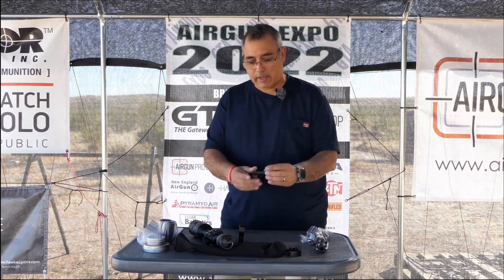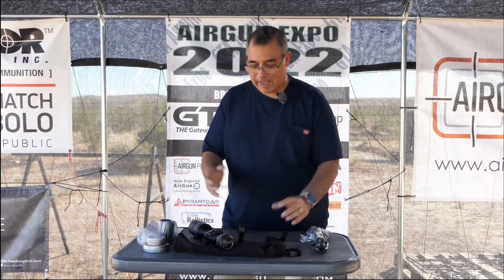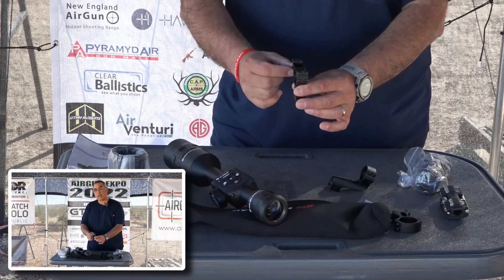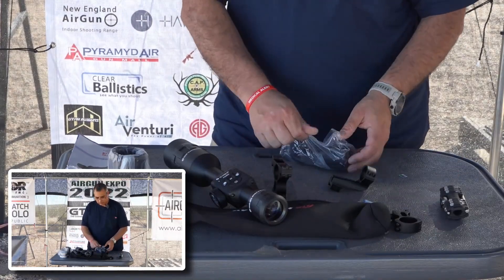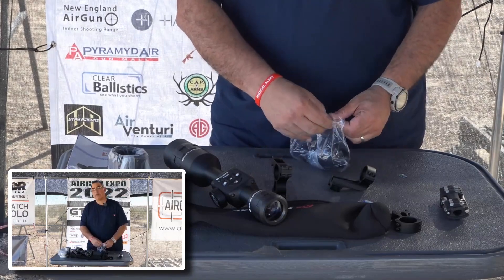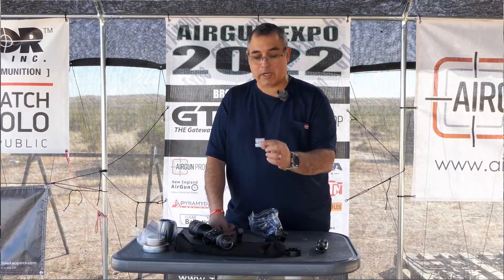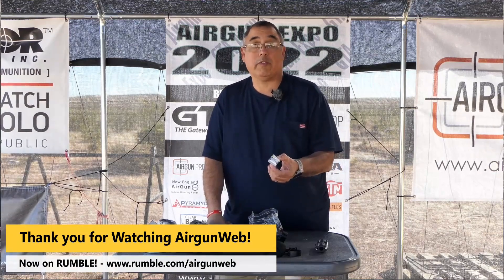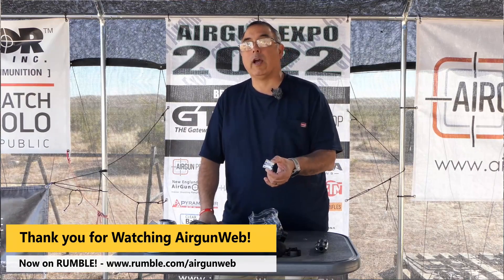The idea that they include this offset mount is huge because now you don't have to go buy it — it just has everything. The front mount has Picatinny or Weaver connections on either side, and that is for the illuminator. The illuminator does come with a set of batteries. I would certainly invest in a multi-pack — go to Amazon and buy them in bulk. If you're going to use this a lot at night you're going to run your illuminator and go through these. Just pick a bunch up and keep a couple in your travel bag.